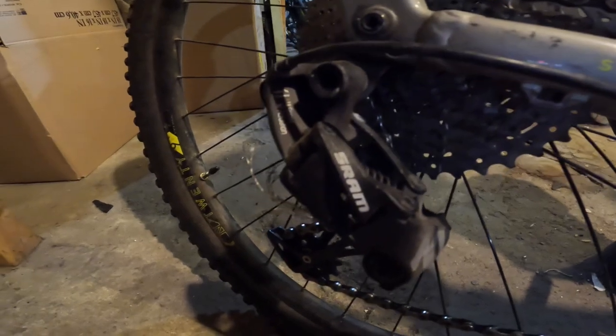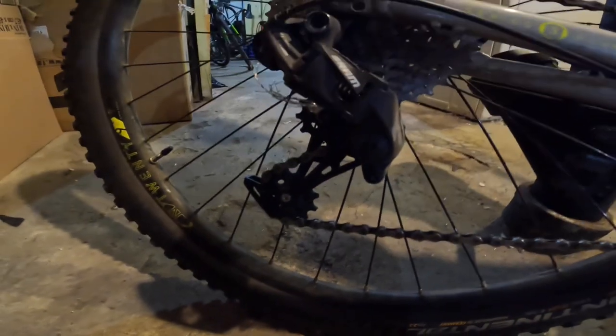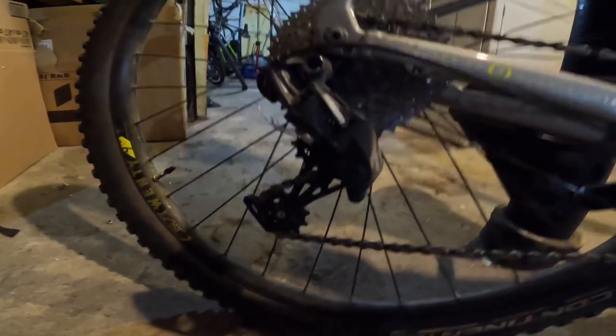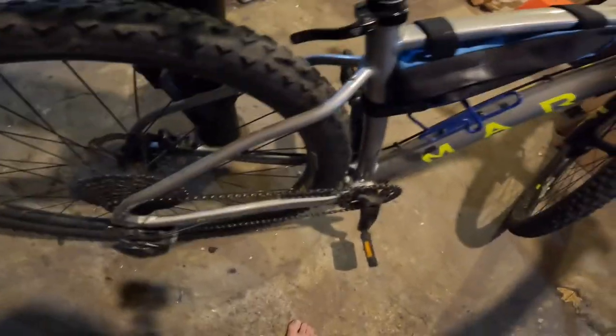On the back, it's got a SRAM NX rear derailleur — 11 speeds, geared for climbing. It makes it very easy to keep the wheels spinning slowly or quickly on a loose or chunky climb without breaking cadence. I haven't had a single problem with it. After about 600 miles I tuned it up myself, which was very easy to do. It also makes a pretty nice sound when freewheeling, which I personally really like.